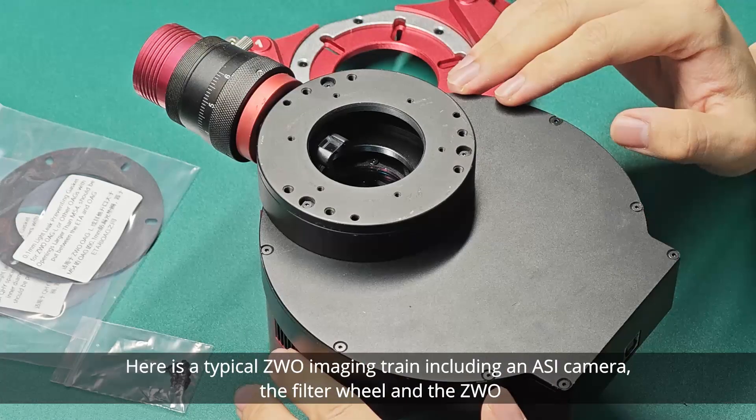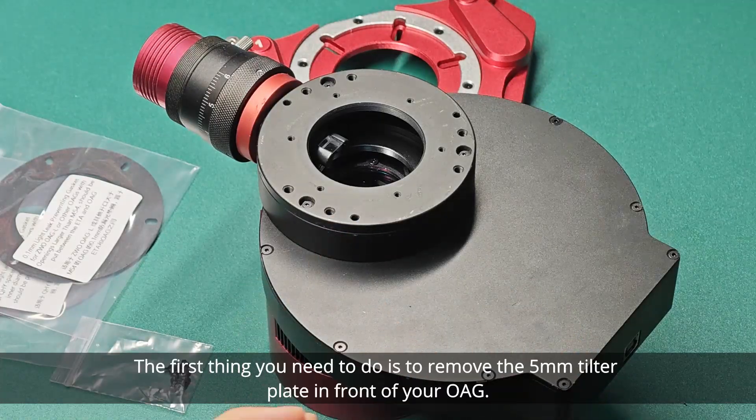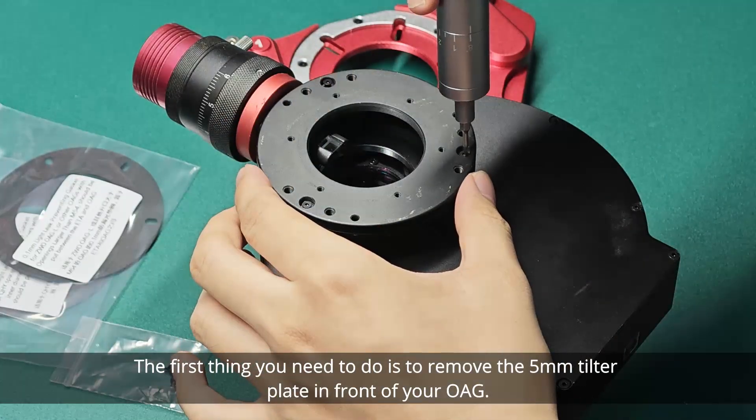Here is a typical ZWO imaging train including an ASI camera, the filter wheel and the ZWO OAGL. The first thing you need to do is to remove the 5mm tilt plate in front of your OAGL.